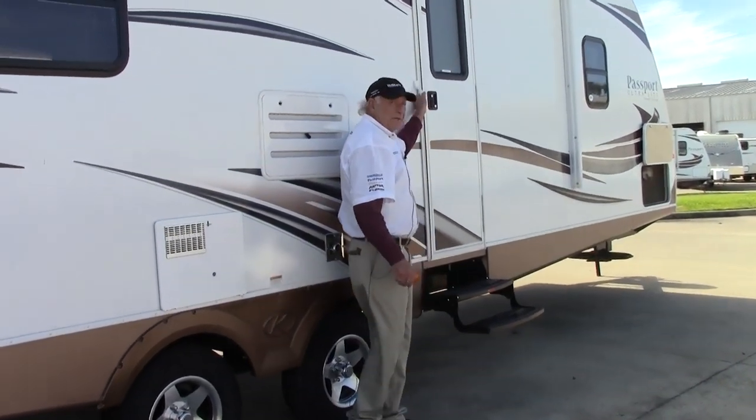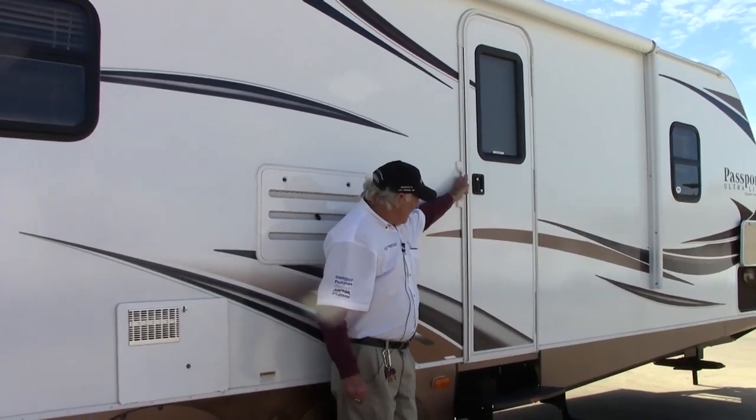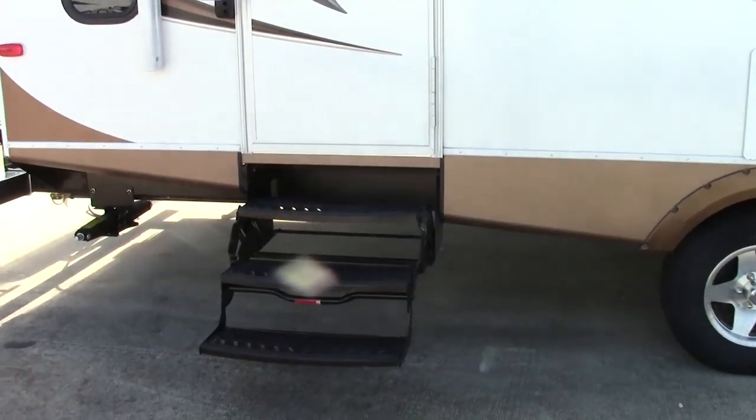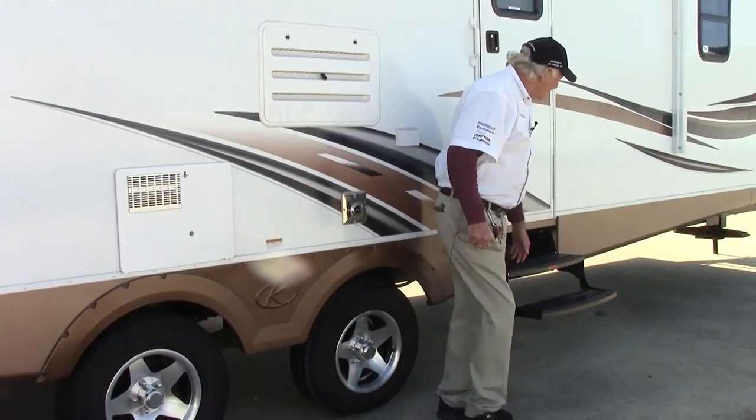This is a two-door trailer. As you can see, we have three steps leading up by the main door and two steps here by the bedroom door.